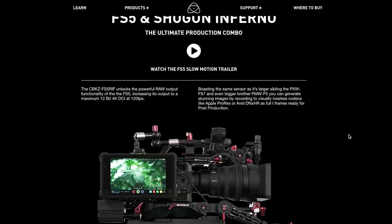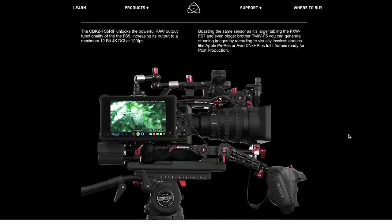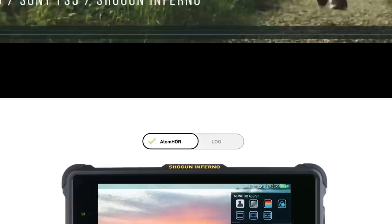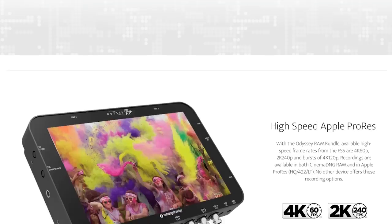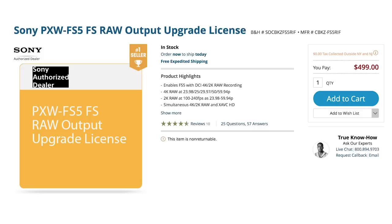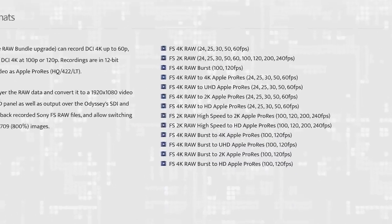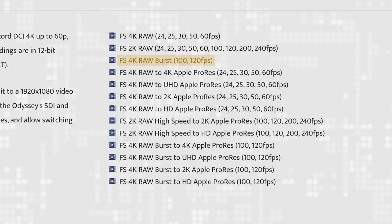In our research, we were amazed by how the later RAW firmware updates transformed the FS5 into a beast of a camera when used with a 4K recorder like the Atomos Shogun Inferno or the Odyssey 7Q+. For an additional $500, the RAW upgrade allows you to shoot up to 4K RAW at 120 frames per second in a four-second burst, 4K RAW at 60, 30, and 24 frames per second continuous, and 2K RAW at 240 and 120 frames per second continuous.